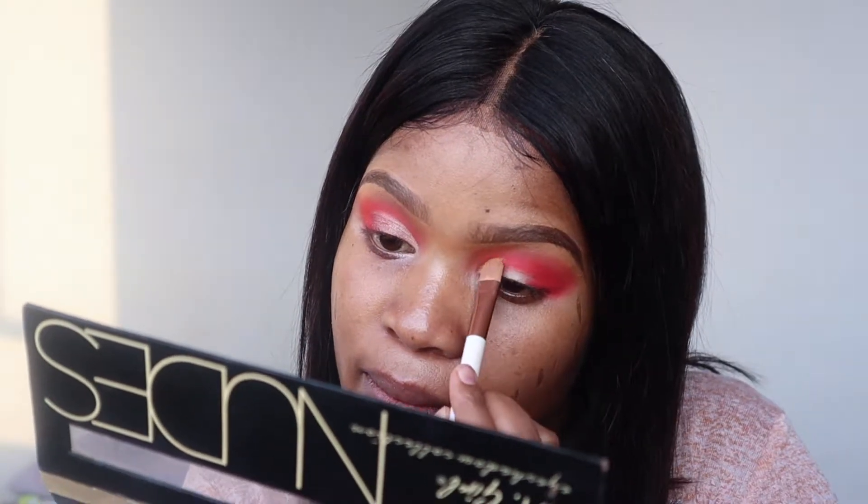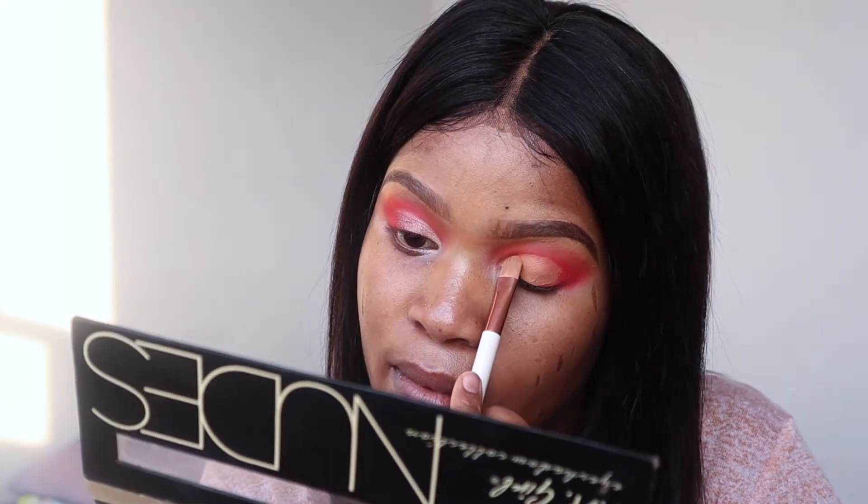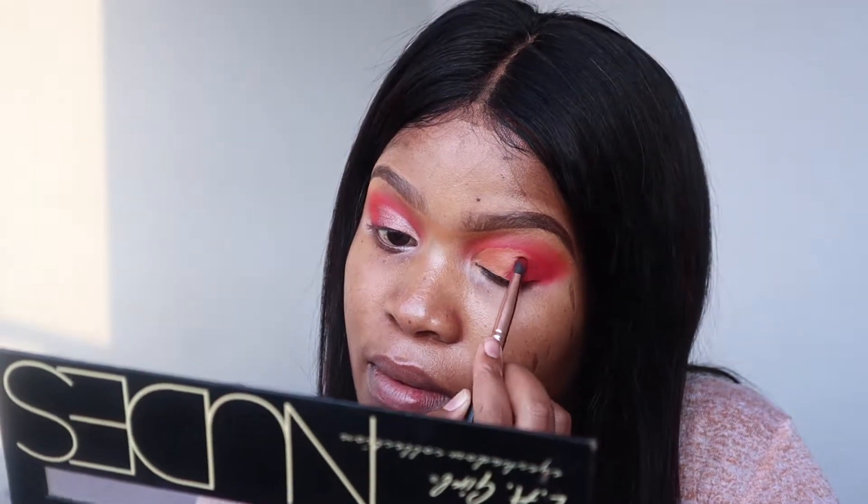To intensify this shade especially on my outer V, I'm going to take this deep red on the outer corner of my eye with a precise brush. Then I'm just going to lightly clean up my crease — I'm not really cutting it, I just want to clean this up.